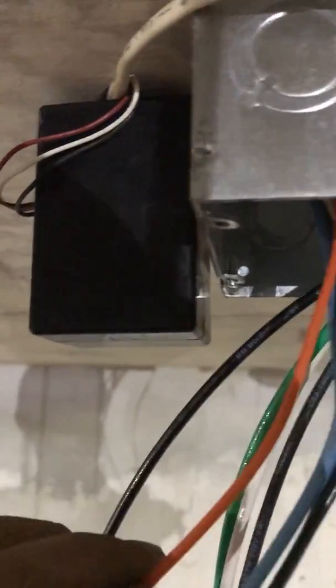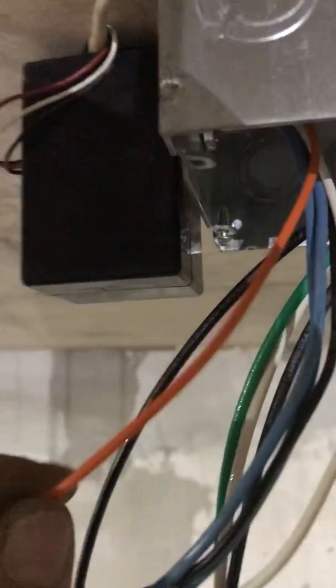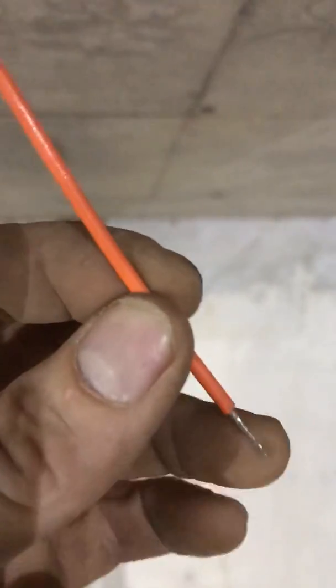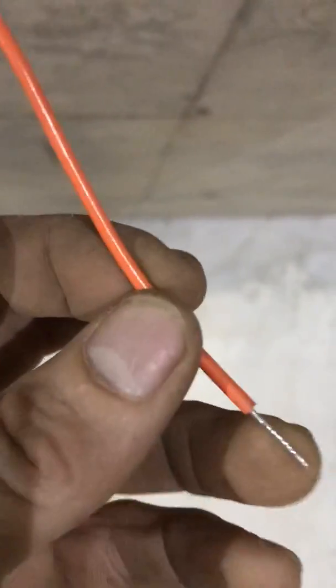On the feed side of the power pack itself I have two blue wires, a black wire, an orange wire, and a white wire. This power pack can handle 120 and 277 volts. Since I have a 120-volt circuit, the orange wire for 277 gets capped off with a wire nut.